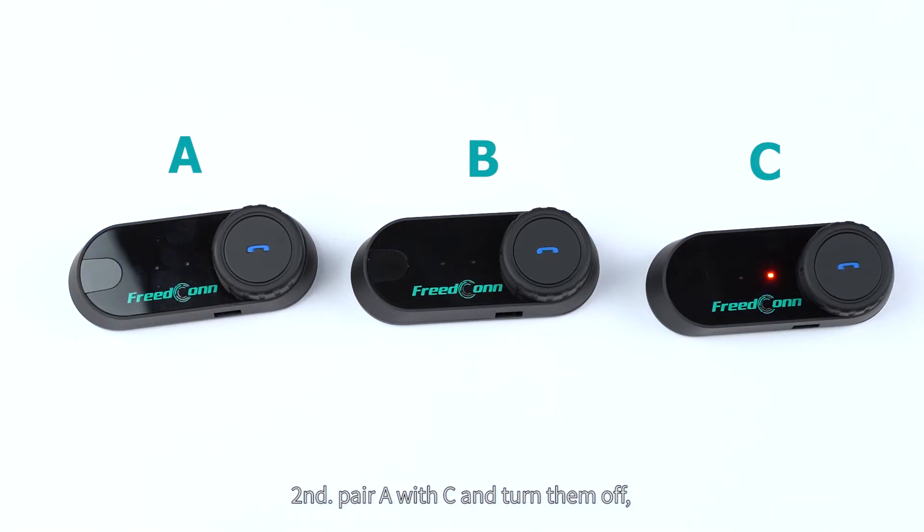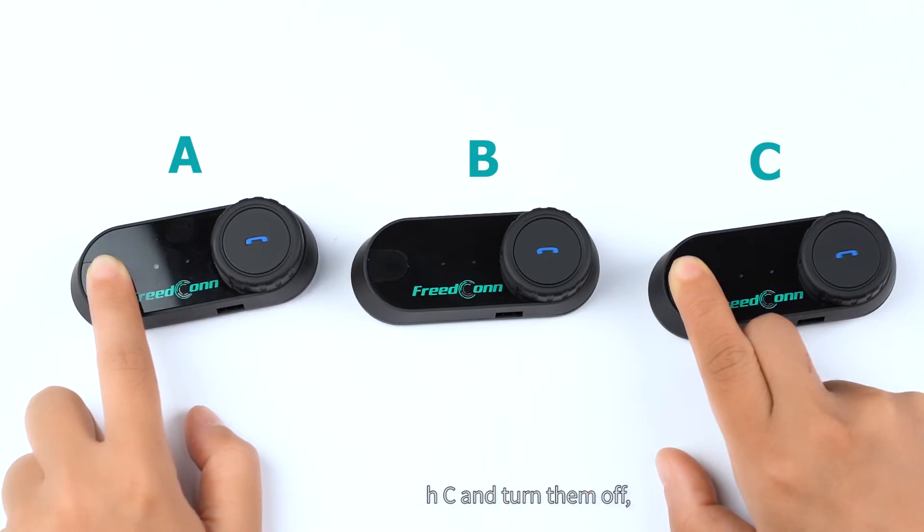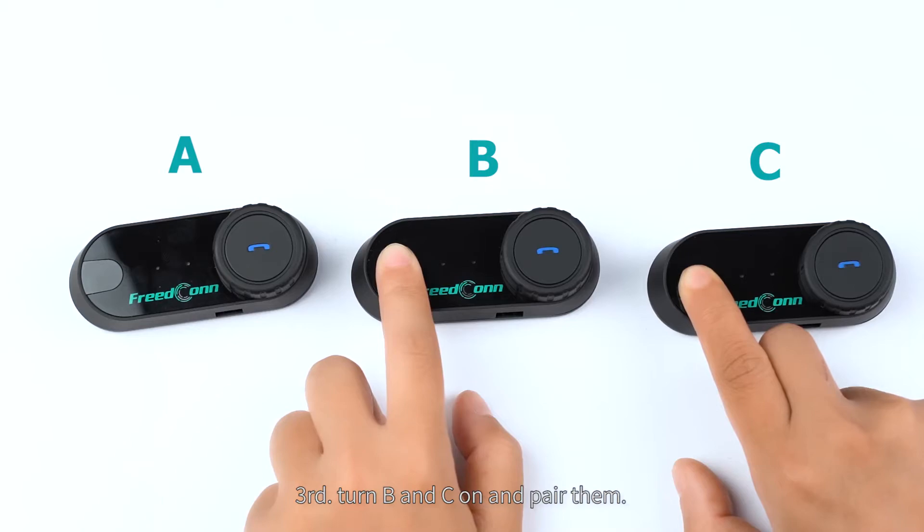Third, pair B with C and turn them off. Then turn B and C on and pair them.